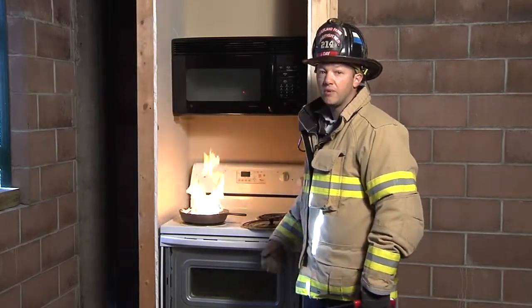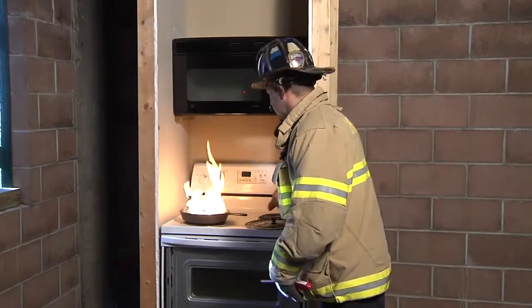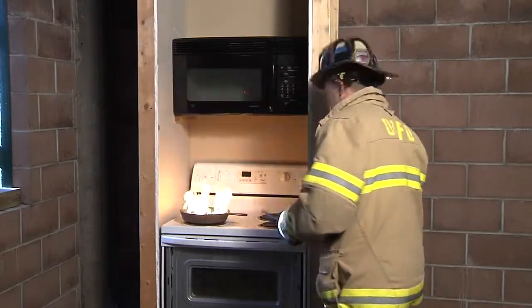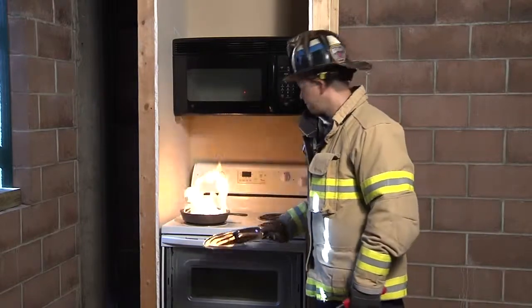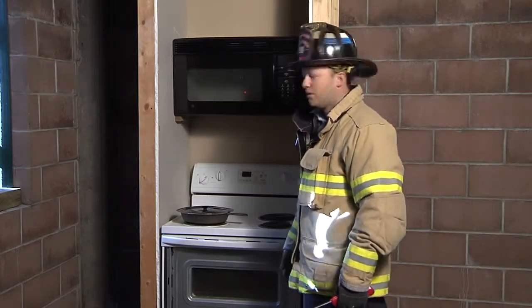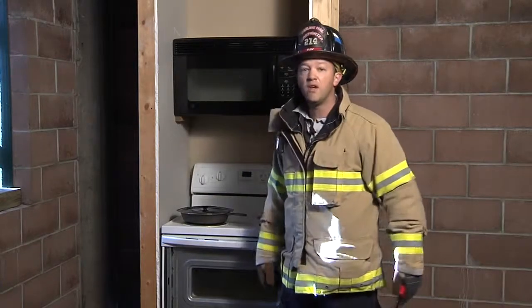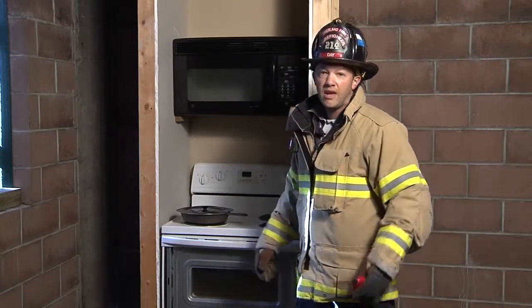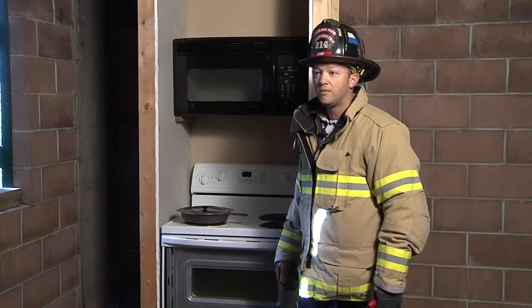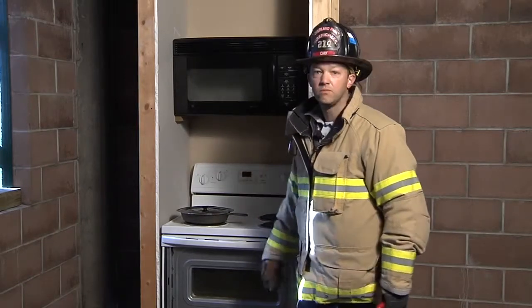What people should do if they experience a fire in their kitchen is take a pan lid and slide it over the pan, extinguishing the fire, then discontinue heat to that element, get the other members of the house out, exit the house safely, and call 911. This is the safest way to extinguish a fire if you have a fire in your pan in your kitchen today.